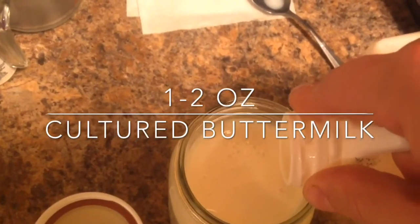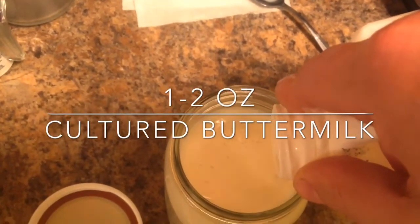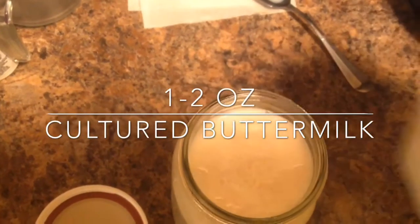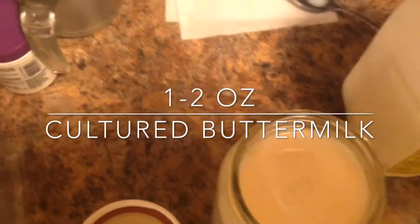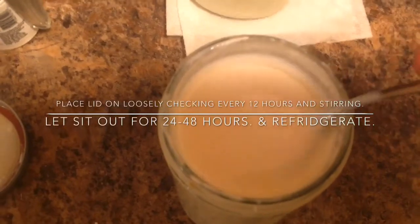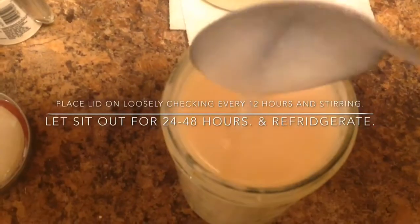Then you'll place the lid on the jar very loosely and leave it set out on the counter for 24 to 48 hours, depending on how thick you like your buttermilk. About every 12 hours, place the lid on tightly and shake the jar, then loosen the lid back up.